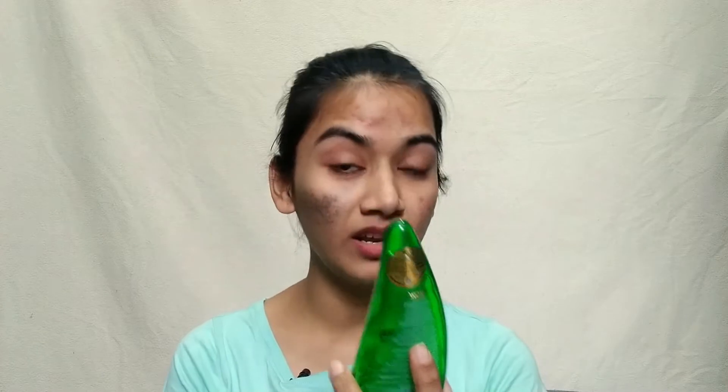Hey guys, welcome or welcome back to my channel. In today's video I'm going to review one of the best products I have used for the last 2 years, and I'm getting amazing results. This product is WOW Skin Science Aloe Vera Gel. What WOW Skin Science says about this product is it's 99% pure aloe vera gel — it has no parabens, no silicone, no mineral oil, no color, no fragrance.